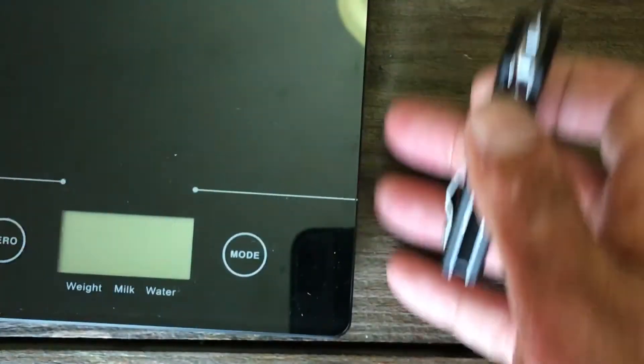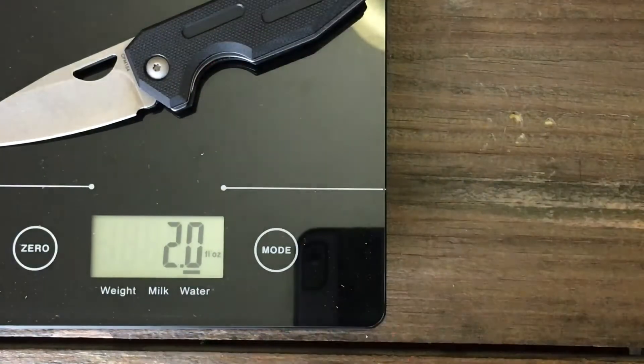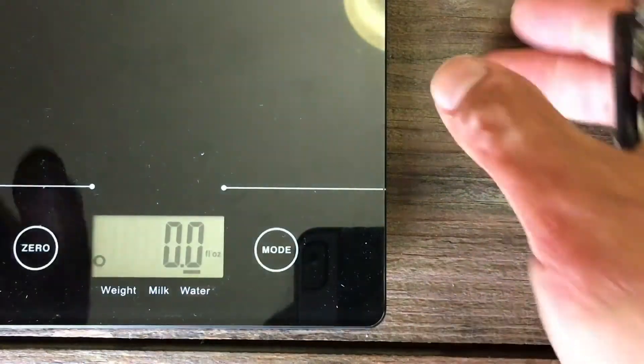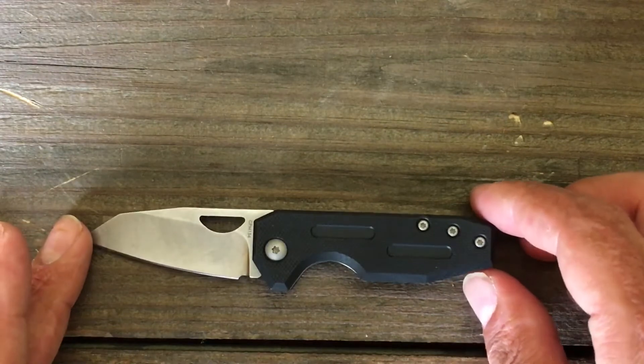Let's get a quick weight on this guy too. I'm trying to shorten my videos up because I know a lot of you guys don't like to watch 13–14 minute videos. Two ounces — perfect weight for me. Definitely a backup blade. This is something I would definitely carry alongside another bigger blade.